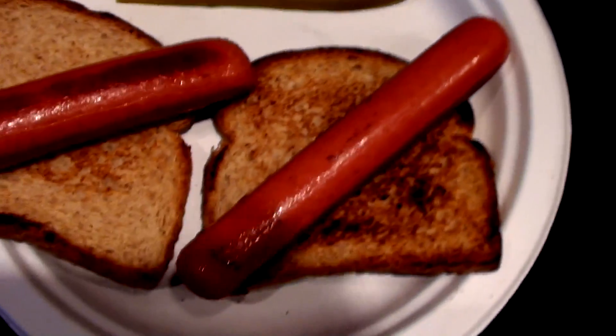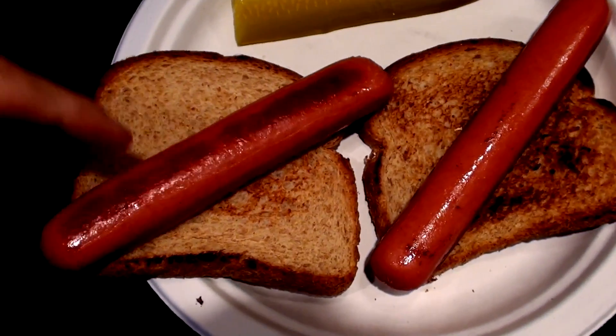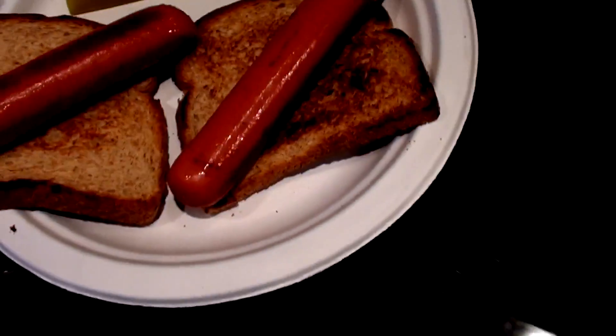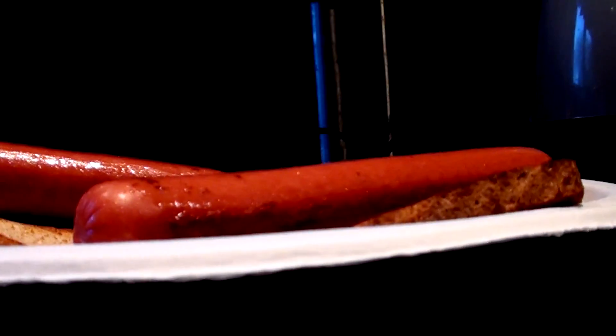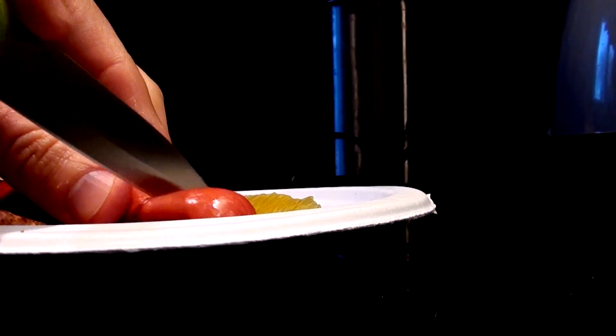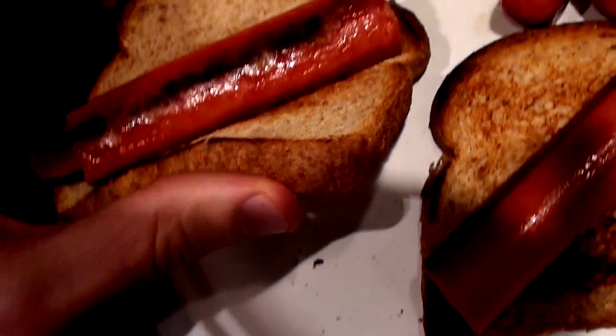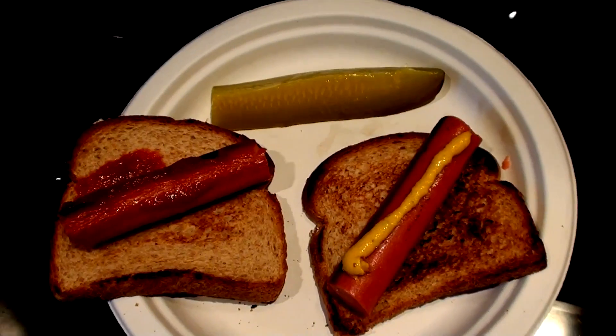Of course you have to add a pickle because that's just traditional. But notice how this isn't a hot dog bun, so there's not enough real estate for the frank to fit on the bread. So what we have to do is trim around the edges — we go diagonal and fold those over — but we have to put our sriracha and mustard on first. And there we have it: sriracha hot dog, jalapeno mustard hot dog, pickle.